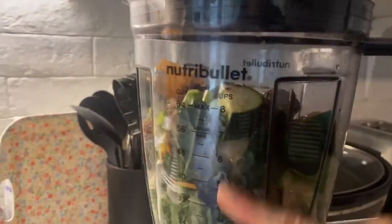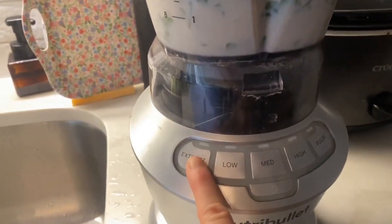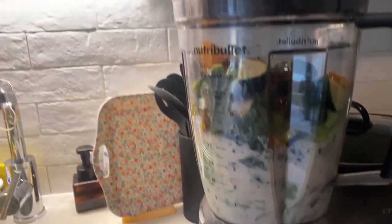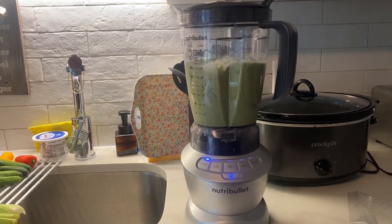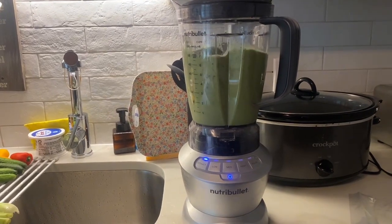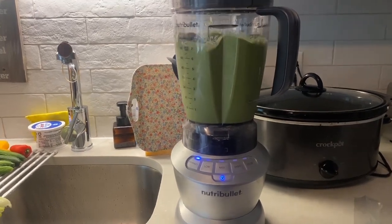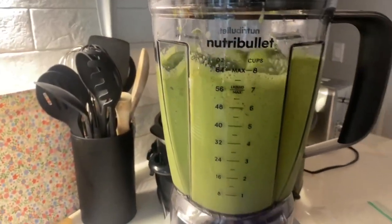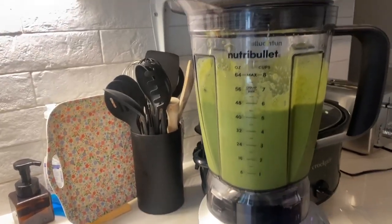I had to fill this up with things for my green shake today and I'm gonna click on extract. Turn it on first. This will automatically start and finish. It's done and I only pressed one button.